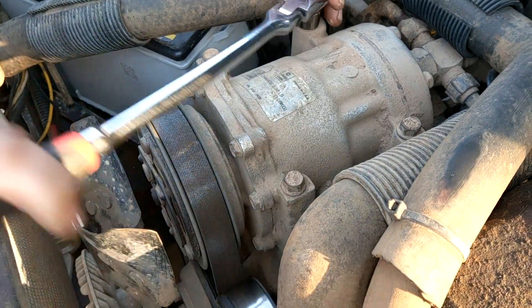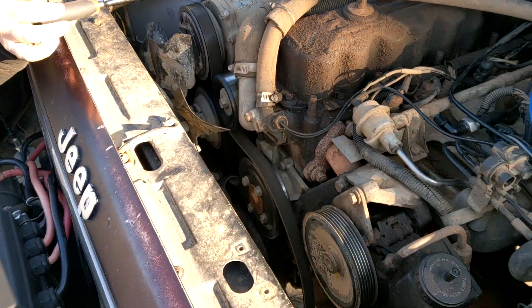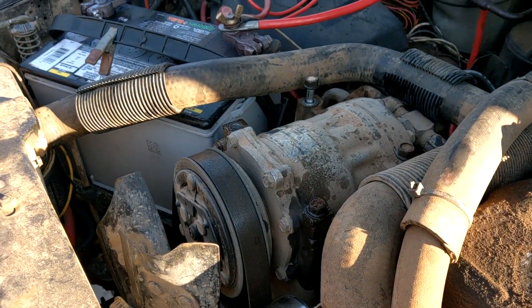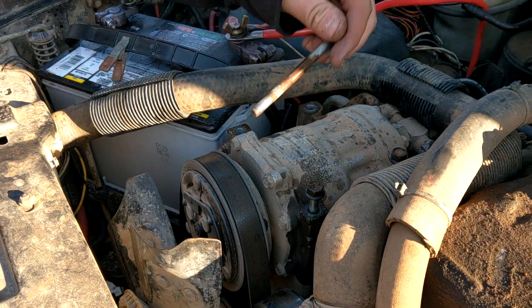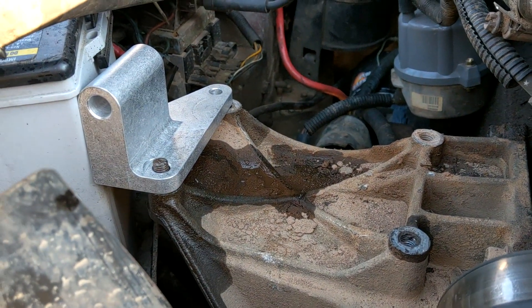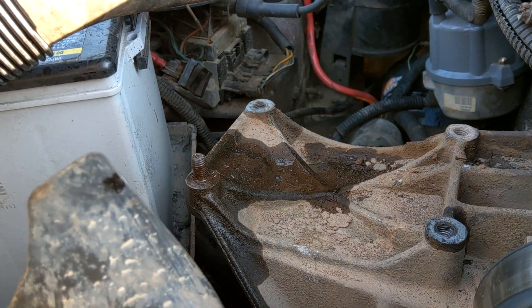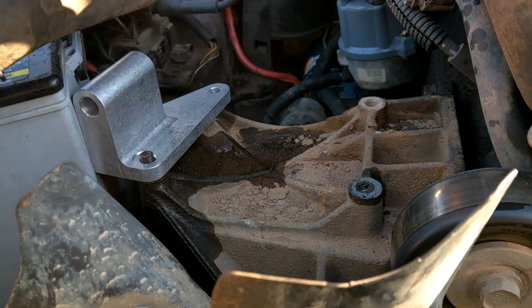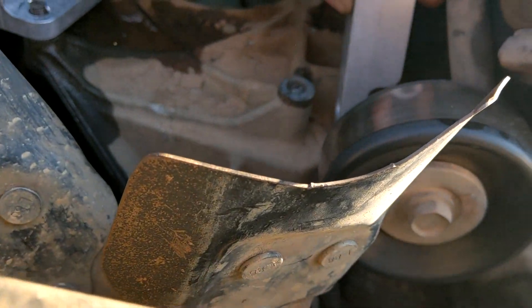Go slow and steady - gotta love that aluminum cast. Three out of four bolts came out, but one decided it wanted to snap. We're almost lucky with where it snapped though. We've got a newly found stud situation. That's the first part of the bracket - the other part mounts right there.